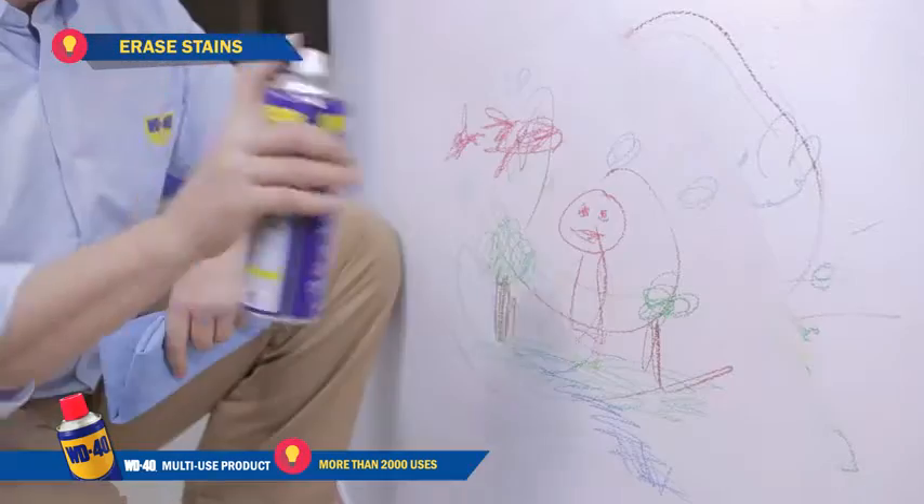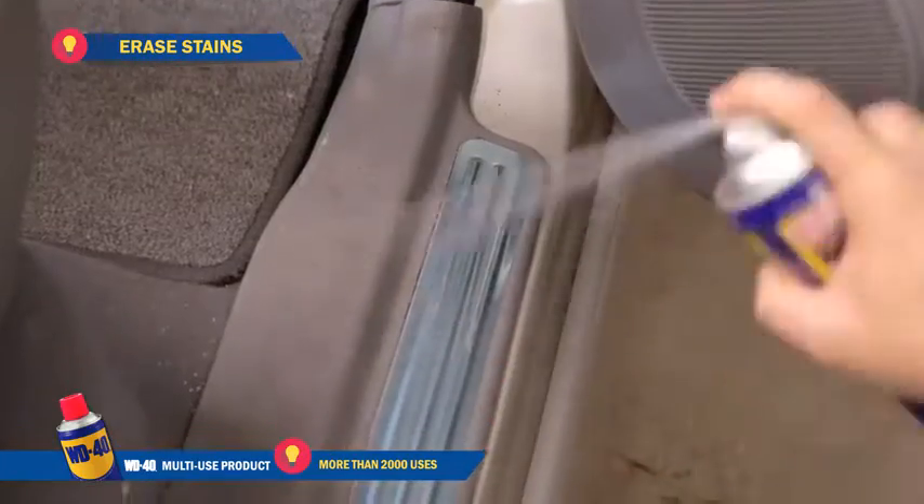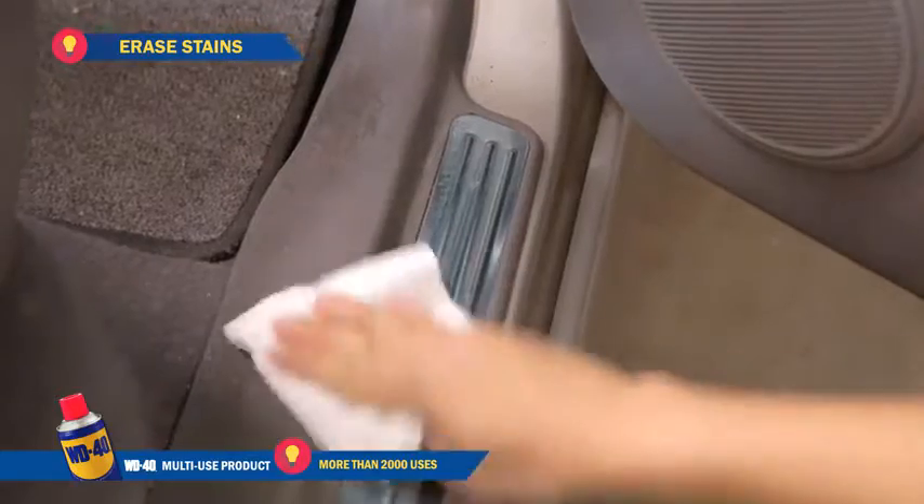Erase stains. Crayon stains on your wall? No sweat — WD-40 cleans it up real quick. For your car, it's also great for removing scuff marks and even those stubborn road tar stains.